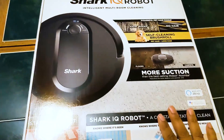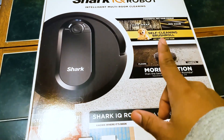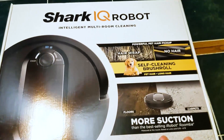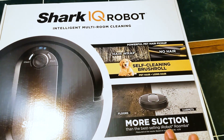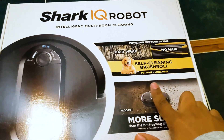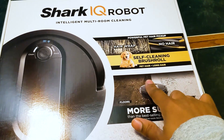As you can see, I opened up the box and it says the Shark IQ Intelligent Multi Room Cleaning System. It gives you a little synopsis of what's going on here. It features powerful pet hair pickup, no hair wrap, and a self-cleaning brush roll — that was one of the selling points for me.